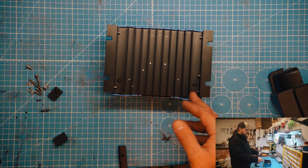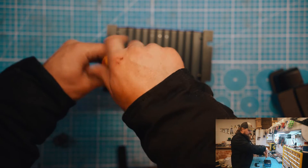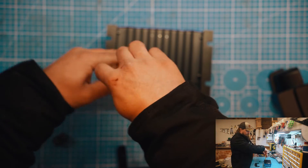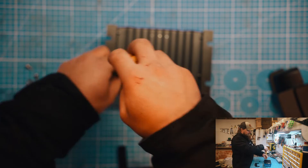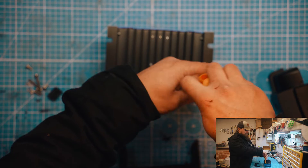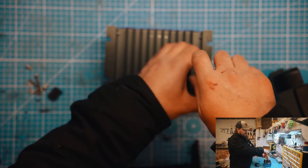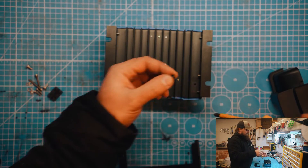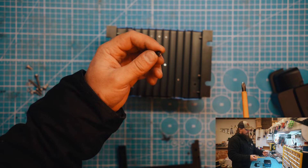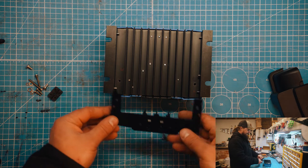I'm going to start off by removing these two things off the back here. These look like they might be black screws, but they are in fact plastic or rubber. Sometimes when you go to unscrew them they don't come out — they just sit there spinning because they sometimes don't actually have a thread. There's actually no thread on it — it's just a plug, not actually a screw.